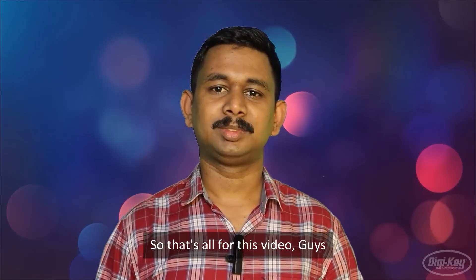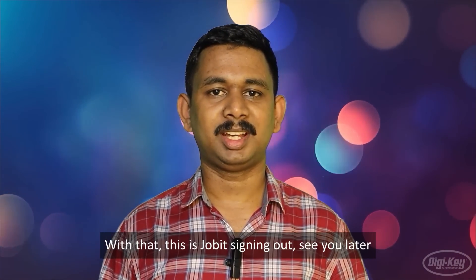That's all for this video, guys. This is Jobit signing out. See you later.